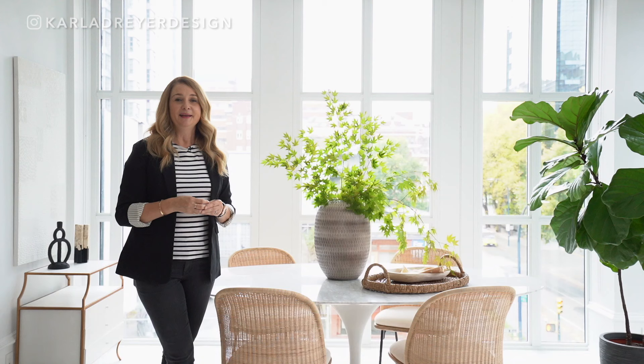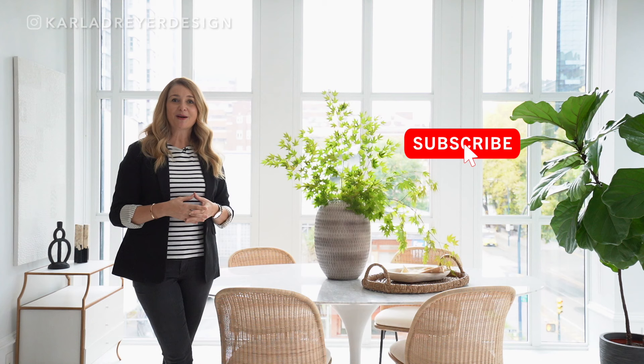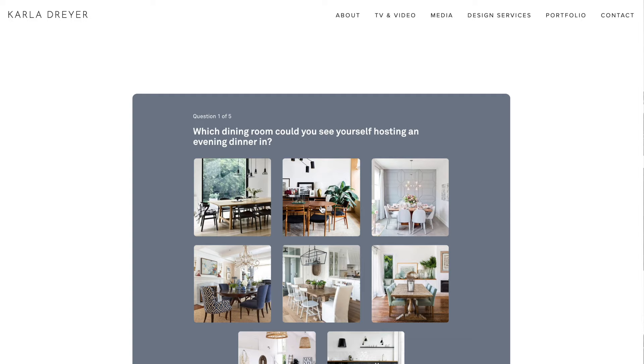If you like this video, make sure you like it and that you are subscribed. And before starting any design or decorating project, it's really important to know what your personal style is. So hop on over to KarlaDrayerDesign.com and take my free finding your design style quiz — you can link to it below. Thanks so much for watching, and I'll see you next week.